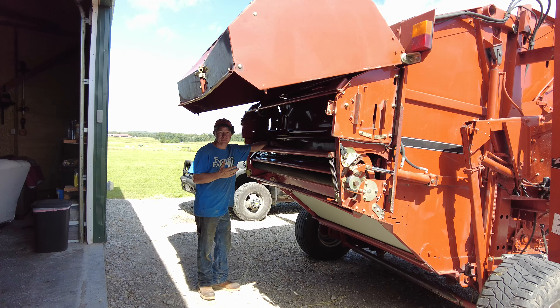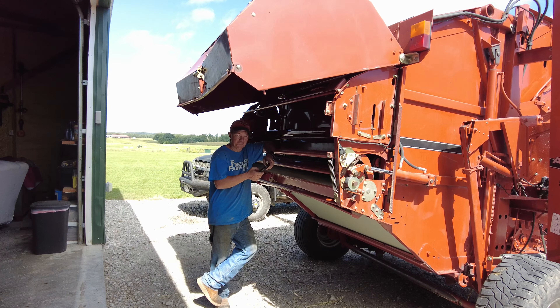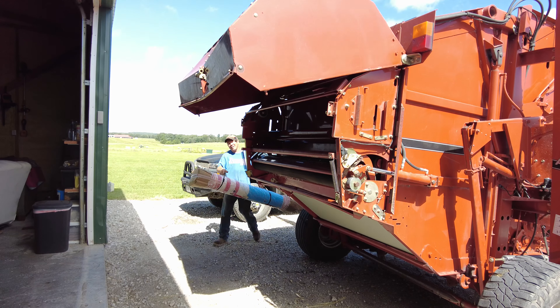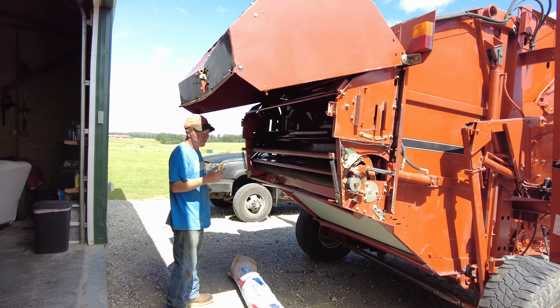The next thing we need to do before we use this is get some net wrap. Super deluxe shipping — thanks, UPS guy. Man, that was quick. All right, now we're ready to bale.